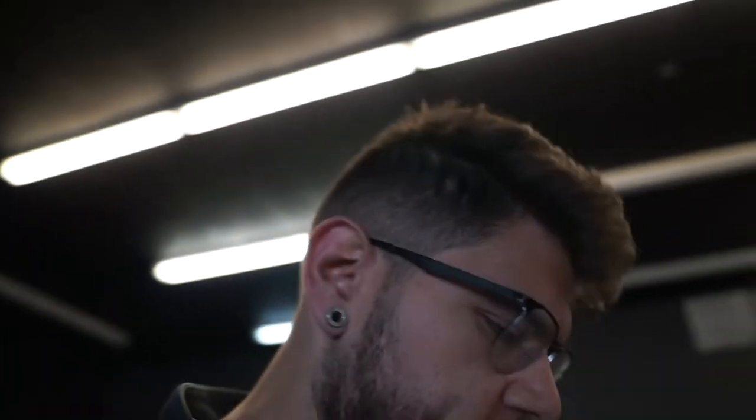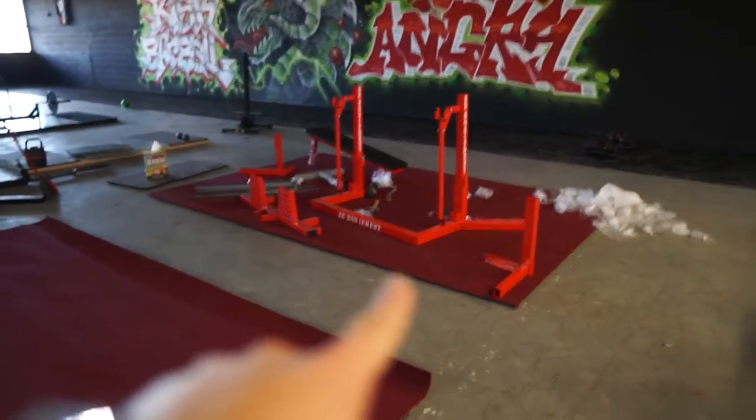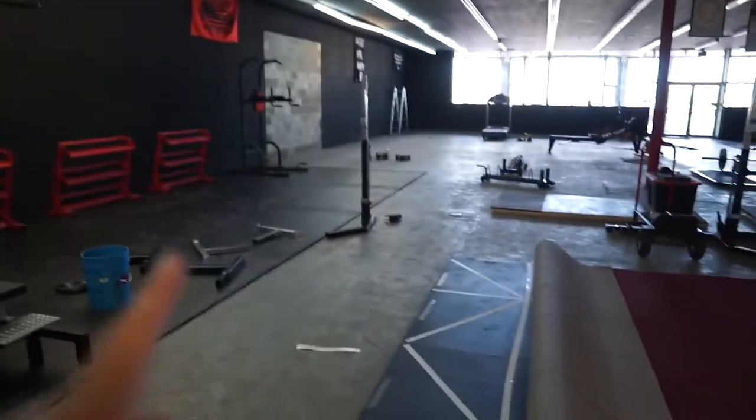It is November 14th and I am back at the gym. I came in a little earlier and started building the platform — very similar to what we have going on over there, except it's going to be on this side for the other combo rack.